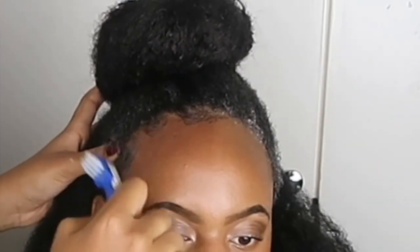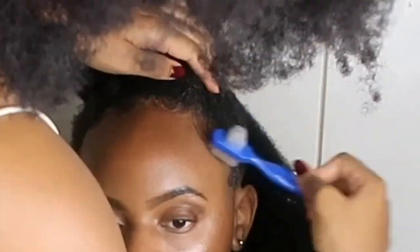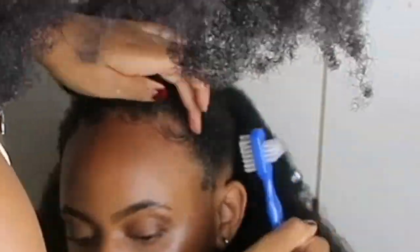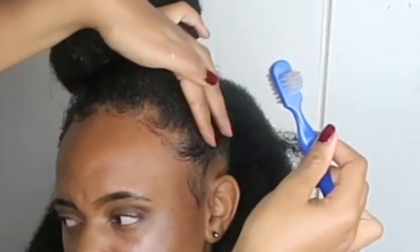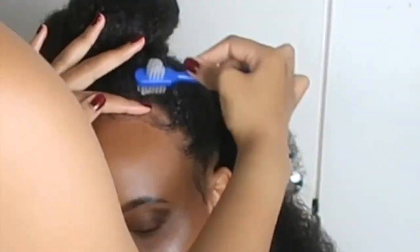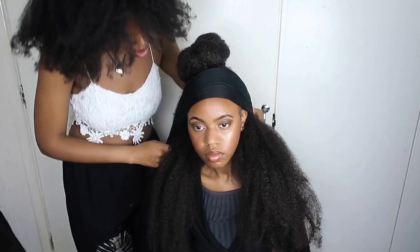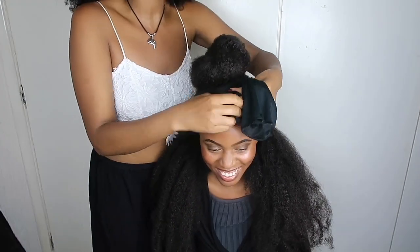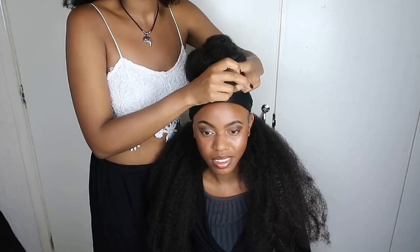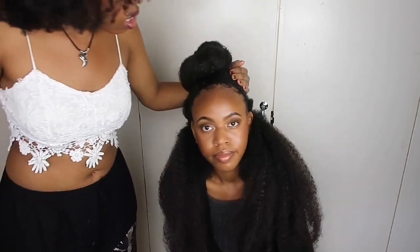Now we put some eco styler gel and after that we use the gel edge control — the African Sheen one. With 4c hair it's super hard to gel your edges, so we have to use two products. I always feel like the edge control works better when you use a juicier gel first. Now we're going to scarf it down — you can't just gel it and leave it or else it'll curl back up. We left the scarf on for about 10 minutes, but you can leave it as long as you like. Pat down any bits that need patting down.